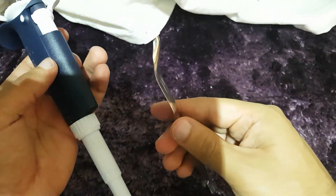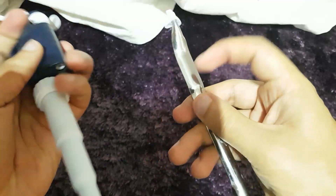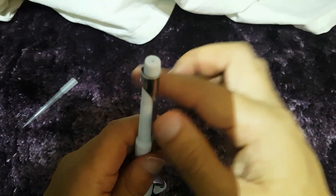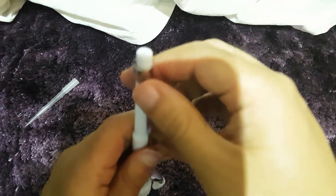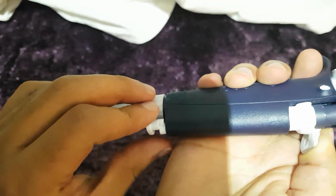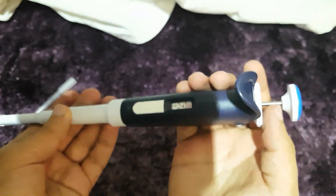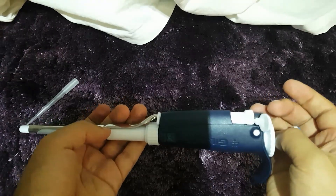Next step, we take the ejector arm. As you can see, the ejector arm has something there. You simply push that through here, slot it into place and wait for the click. There we go — we have our pipette back together again.